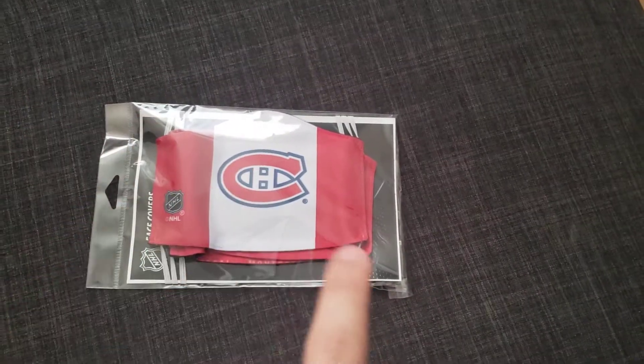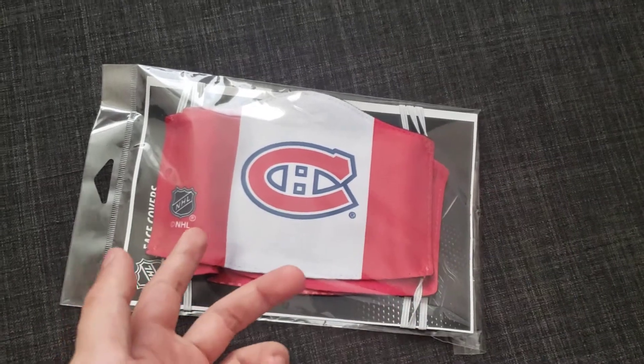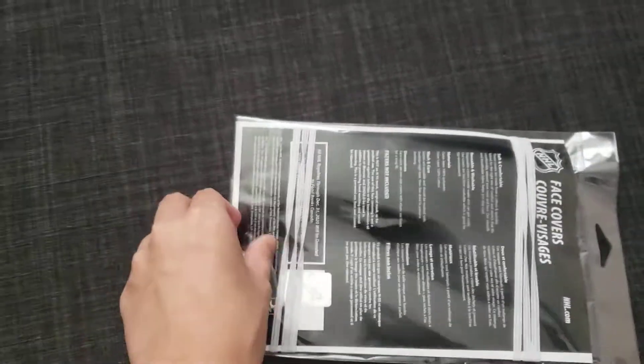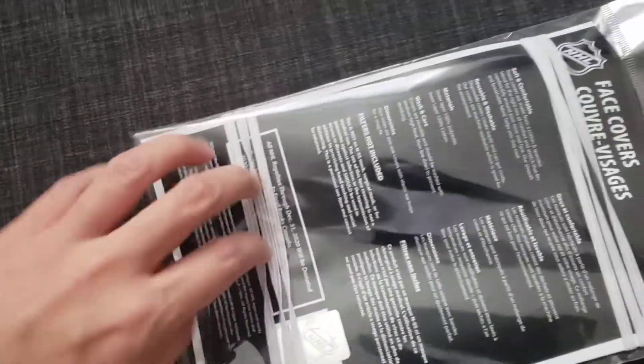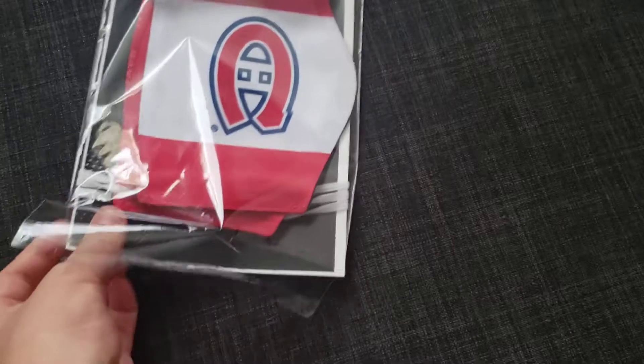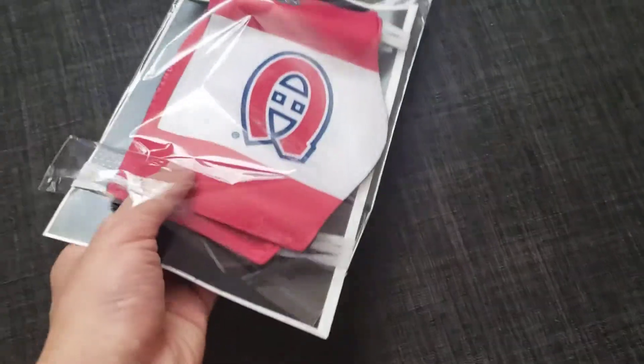Honestly, for a sec I thought I had to use scissors to open this — that's why I paused the video, because I don't want this video to be long. But there's actually a seal right here and you can just open it right here. There's actually three in here, believe it or not. So if you guys have a family or something, there's extras if you guys lose one.